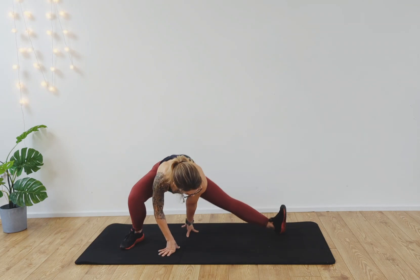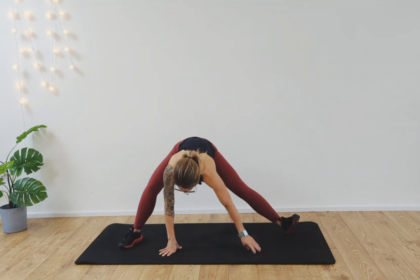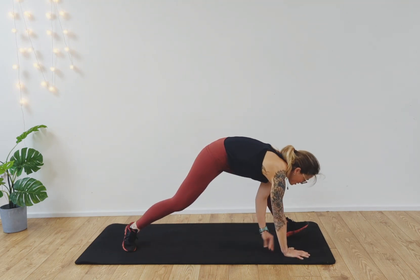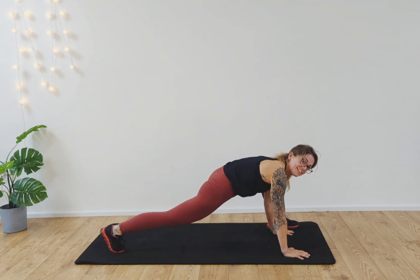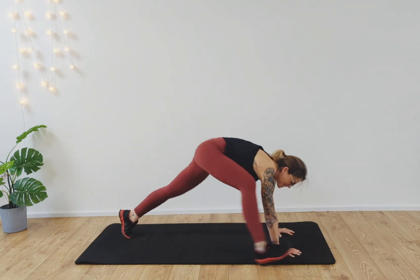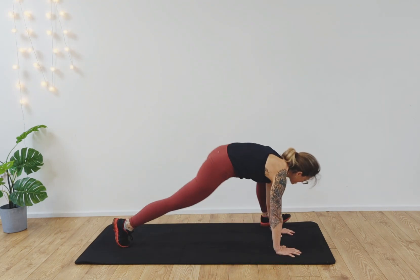Two more. Inhaling and exhaling. One more, good, and then release. Walk your hands around to the top of the mat. Heel-toe the feet to the edge of the mat. Inhale, lift the chest up. Exhale, step the foot back. Step forward with the right foot, step the foot back, and switch sides.